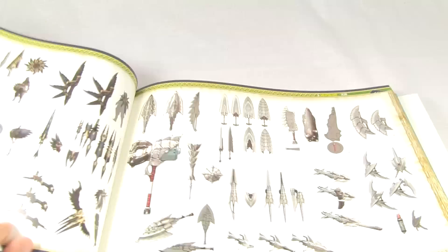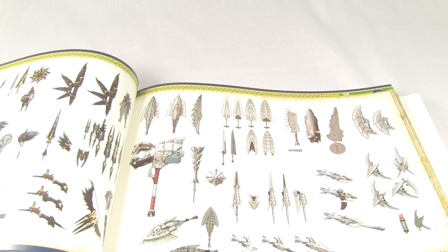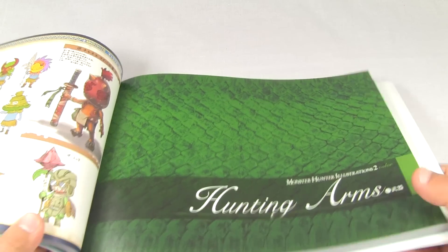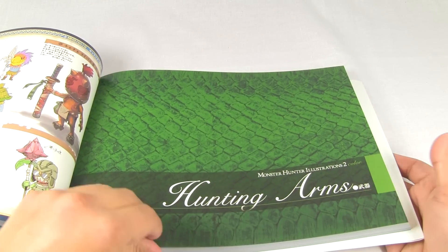Now flipping through these, as I gotta have enough time to show you most of the book - or all of the book, I want to show you all of the book. But I wanna keep the video kinda short. So, Hunting Arms.